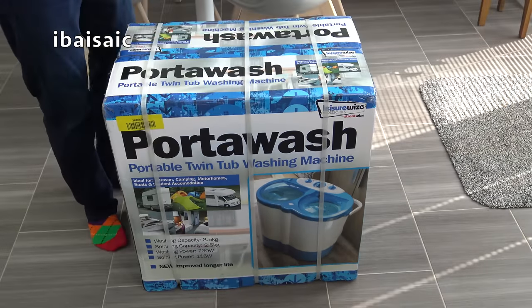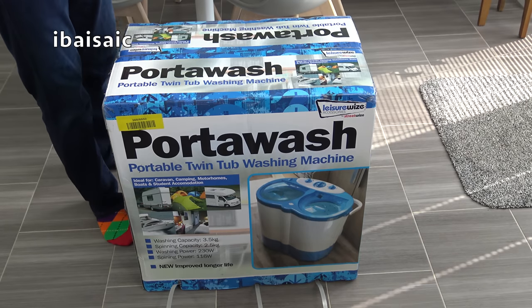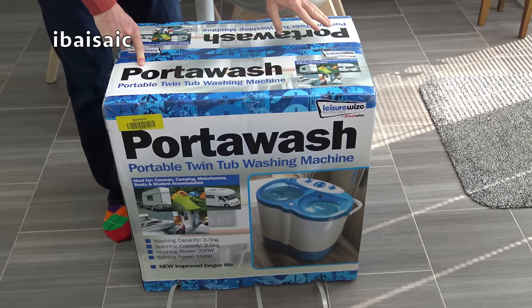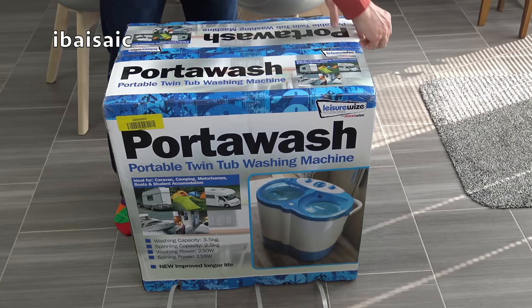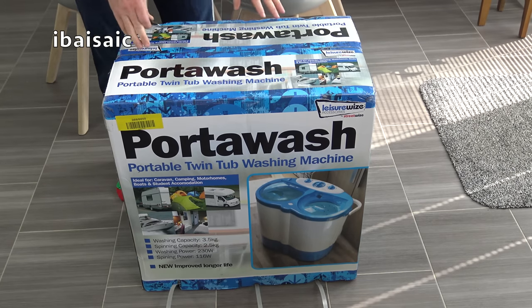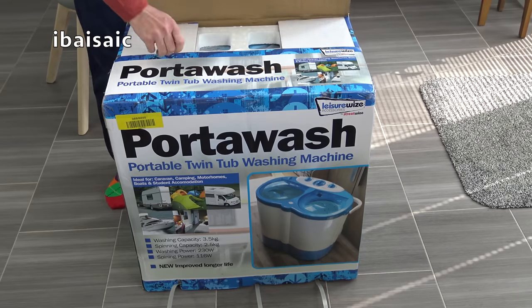Without any further ado let's cut the straps and have a look at this machine. This is not designed for people who can have a fully plumbed-in automatic washer. As it says on the box, it's ideal for caravan, camping, motorhomes, boats, student accommodation, or rented accommodation where you can't have a plumbed-in washing machine — this will save you having to go to the laundrette or wash everything by hand.